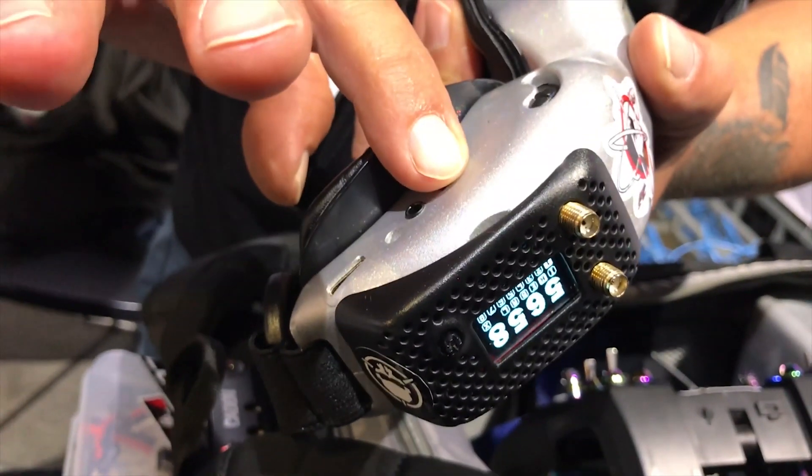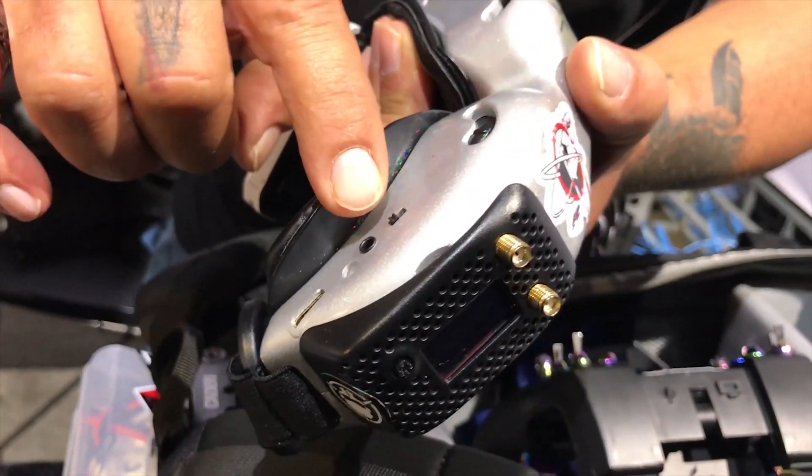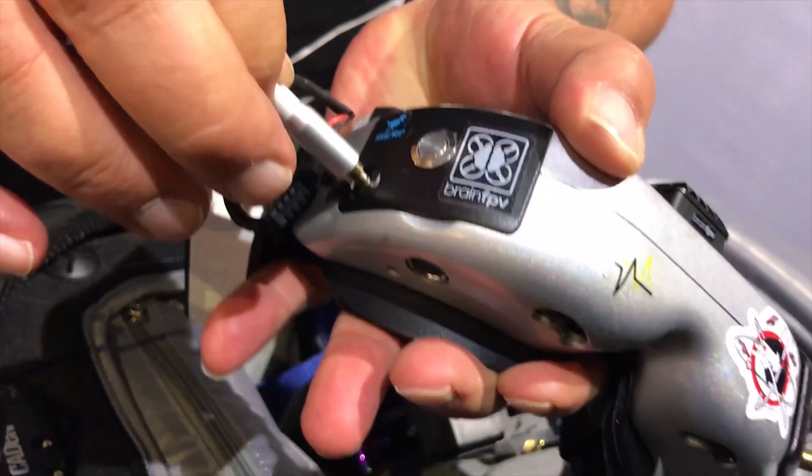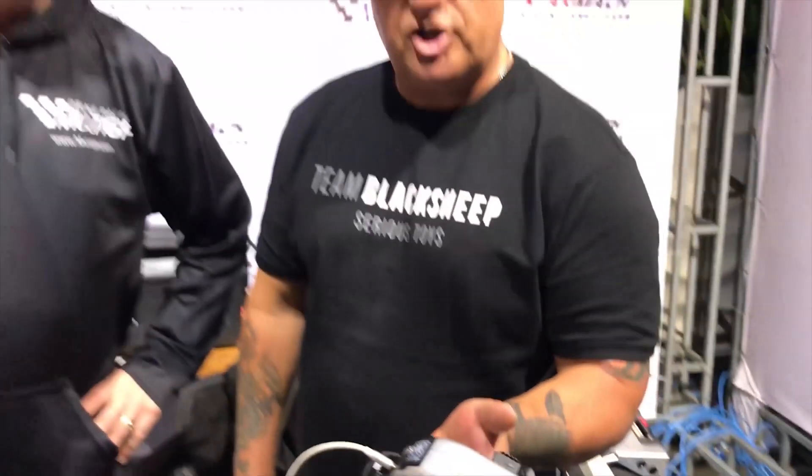The next step is to power the module off with the AV switch. Then we plug in the AV jack into the AV port, and now we've got all that ground station goodness.